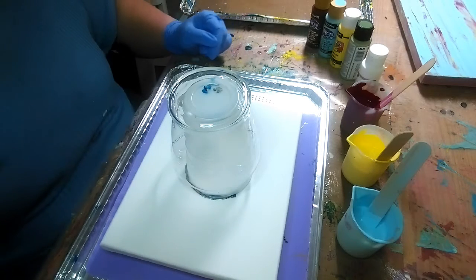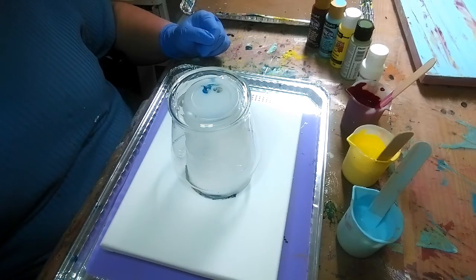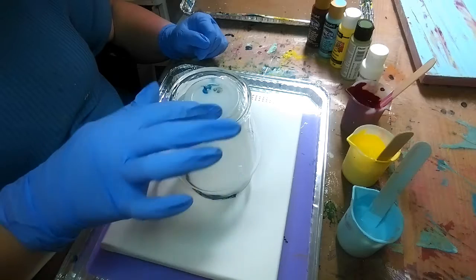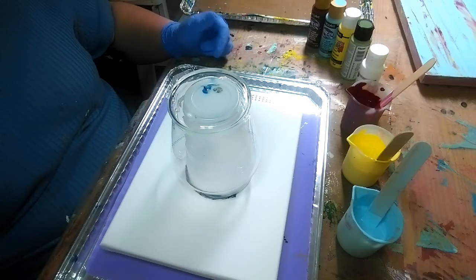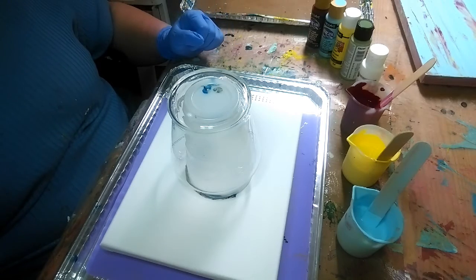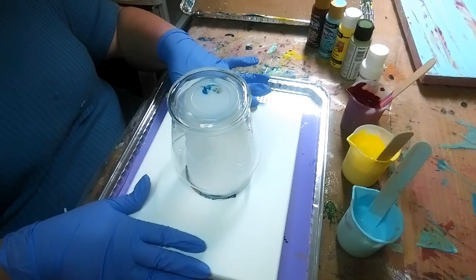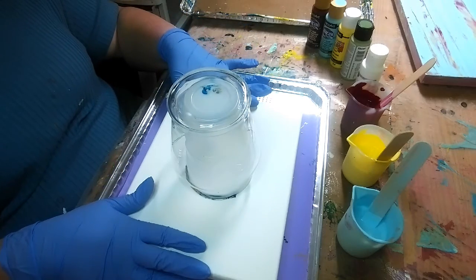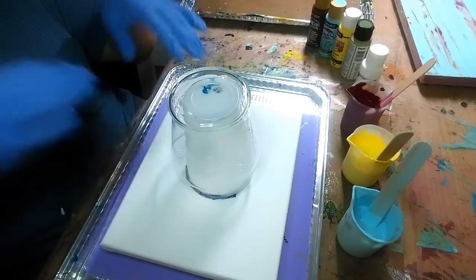Hello everybody, welcome to the Little Pour House, I'm Kathy. I am going to do a small vase today. I'm trying to get my vases done so that when the weather turns nice I can open the door and resin until my heart's content. So we're going to do this small one and I have it sitting on top of an 8x10 canvas. I'm going to allow the paint to drip down and we'll make a canvas that goes with the vase.